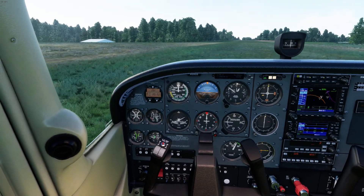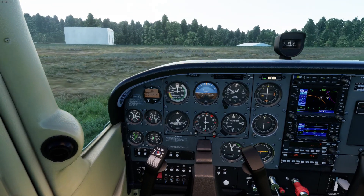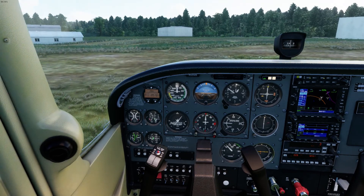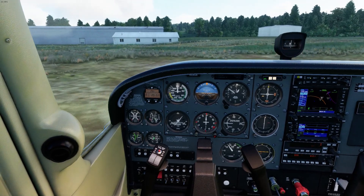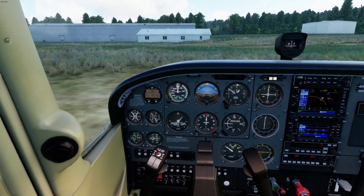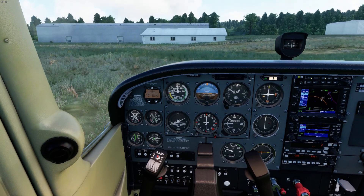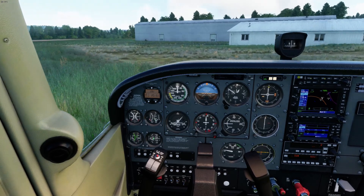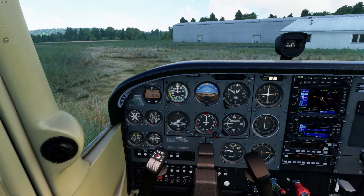It takes a lot of power to get moving on the grass. Taxi with the nose wheel up to protect it and we'll taxi over to parking. That's how you do short field and soft field operations. I hope these videos are helpful to you, especially as you transition from flight simming to real life. Fly safely, everyone — see you next time.